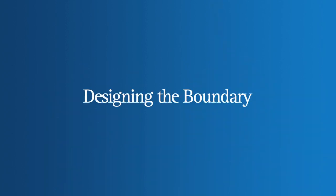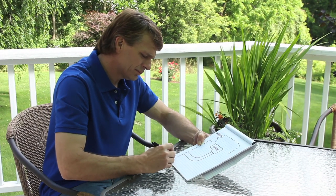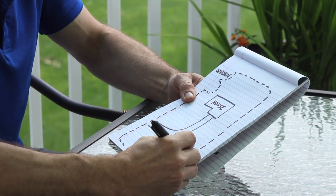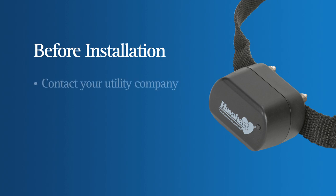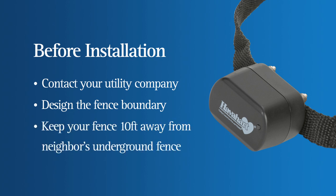While the Have a Heart Fence-Free System is designed for easy installation, allow adequate time to complete each step and follow the instructions closely. This initial investment in time and energy will result in long-term rewards for you and your dog. Before proceeding with installation, contact your utility company to mark off phone, electric, and cable lines. Design the boundary by first taking a good look at your property, including things like trees, flower gardens, and sheds. Keep your fence ten feet away from a neighbor's underground fence to avoid signal interference.